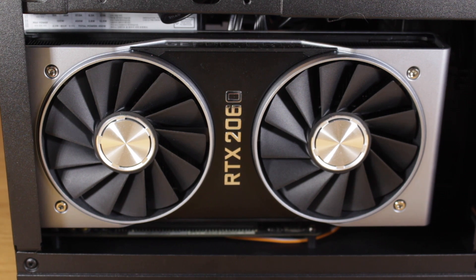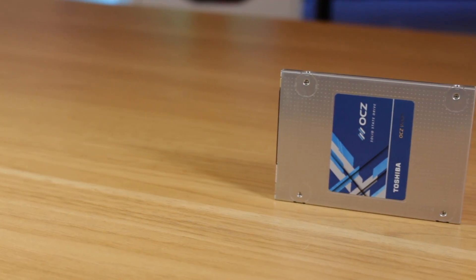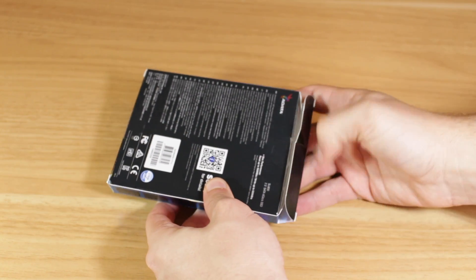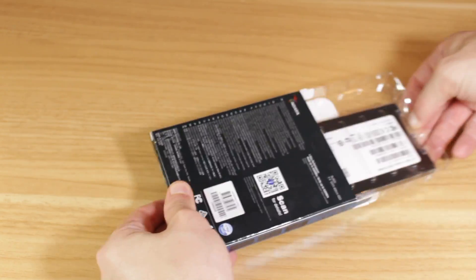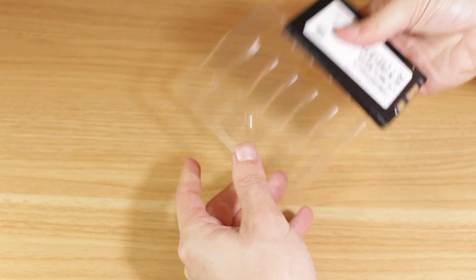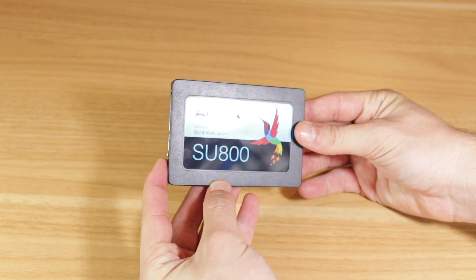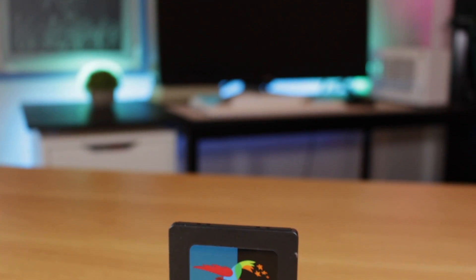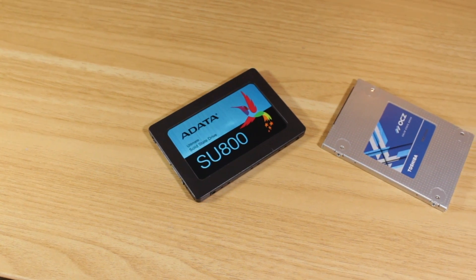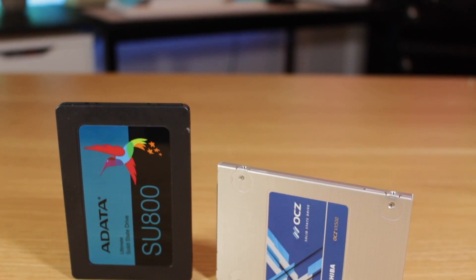Moving on to storage, I'm keeping my 500 GB boot SSD, the VX500 from OCZ — a pretty decent drive that has served me well for the past couple of years. I was also using a 500 GB Samsung NVMe M.2 drive to edit off of, but I found little to no benefit editing off the NVMe drive versus a regular SATA SSD. Because of this I'm switching to a one terabyte Patriot SU800, which I got for around $90 — an insane deal. The SU800 is one of my go-to recommendations for price-to-performance SATA SSDs; it has DRAM and works great as a boot drive or for most any other use.